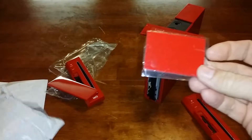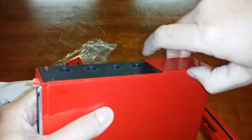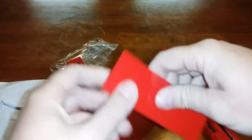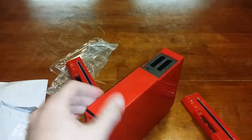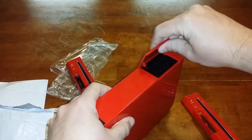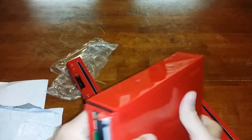Also in here, you've got the panel for the GameCube controller ports and the GameCube memory card slot. Pretty easy to get on and off — just flip it up, grab one side and the other side just comes right out. Go ahead and put this one on, and this one. There you go — nice and neat.